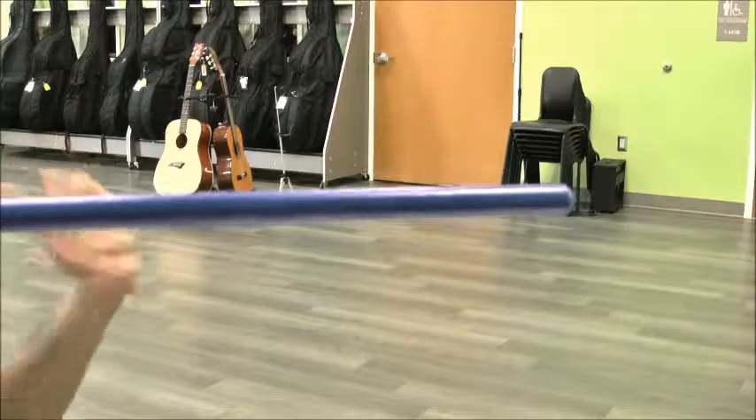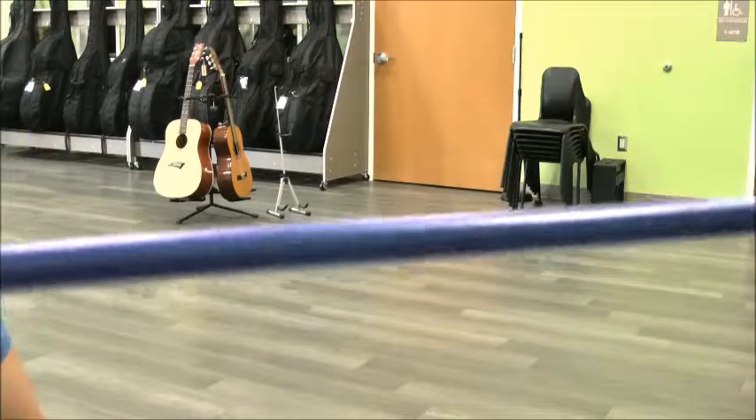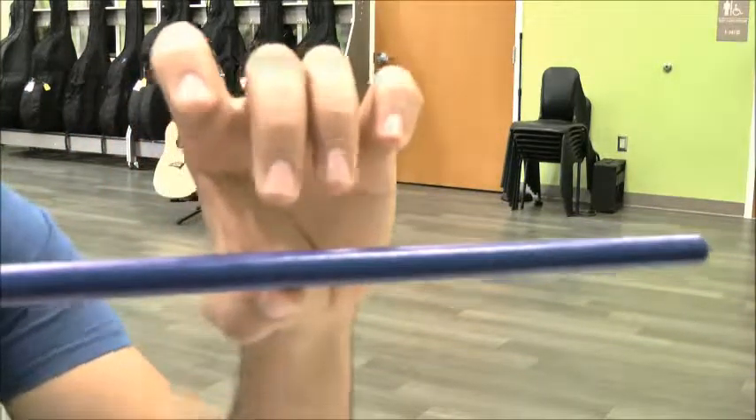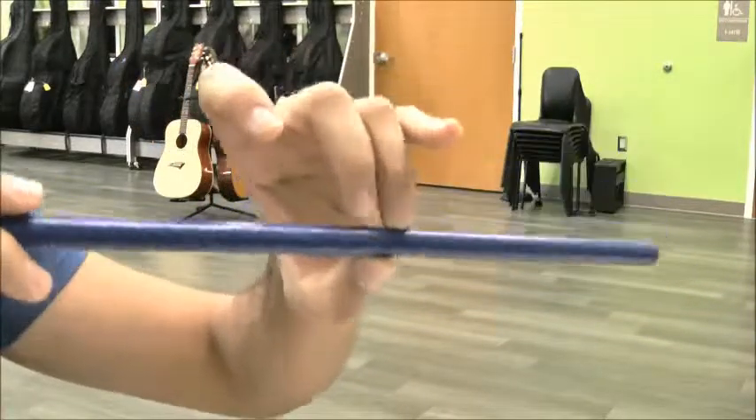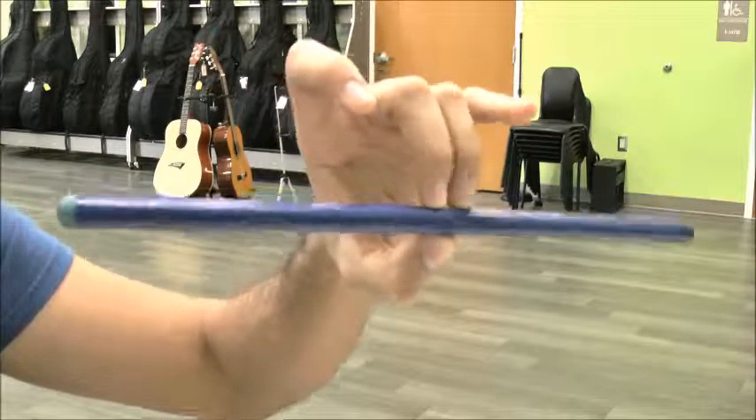Shake it, give it a shake. You want to be an expert at this — the better you are at this, the better you will play violin. So you definitely want to practice it as much as possible: do it at home, do it in the car, do it anywhere.